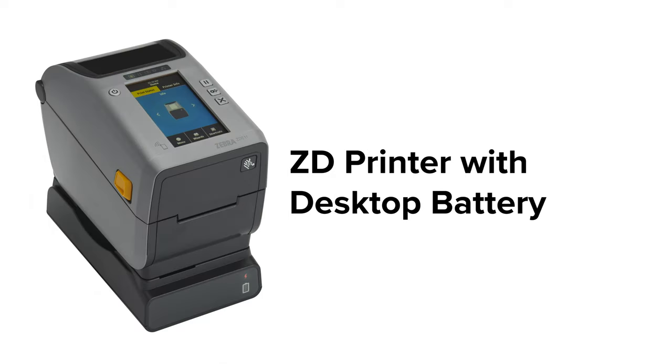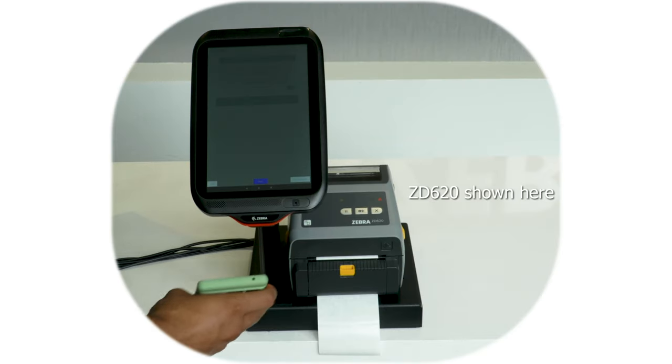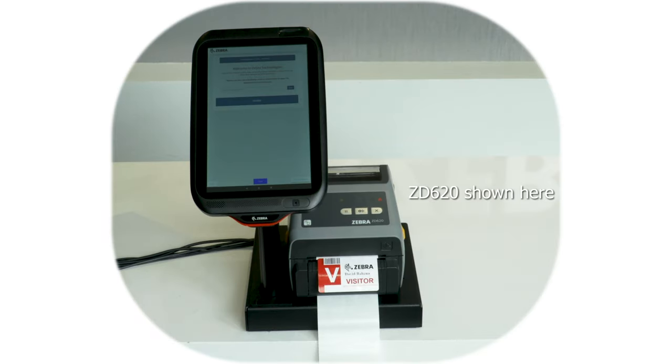The ZD printer can be used with the desktop battery accessory for standalone printing away from a power source, as well as a print kiosk for self-service applications.